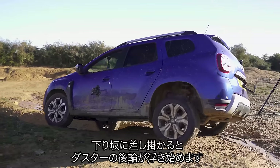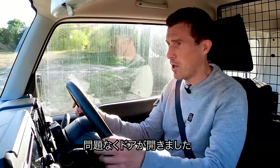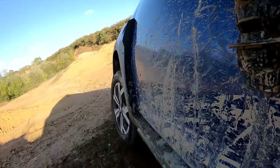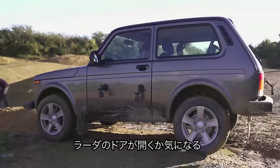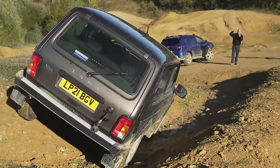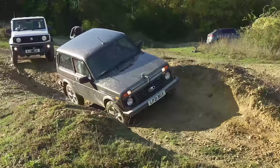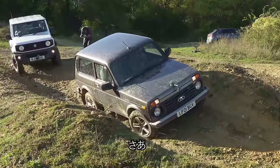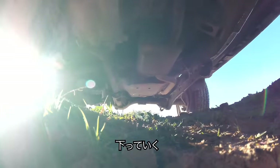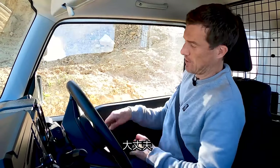The Duster is heading down the slope, kicking its back wheel in the air. Its door opened no problem — it has a monocoque chassis, so it's pretty stiff. The Lada also has a monocoque chassis, so its door was fine too. The Jimny is the only one with a ladder frame chassis — there's more chance of body flex — but no, that's fine as well.